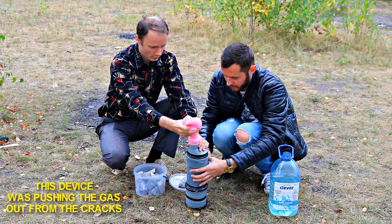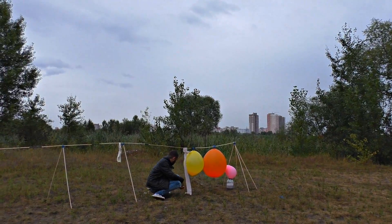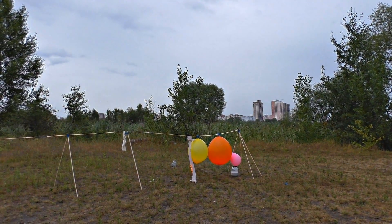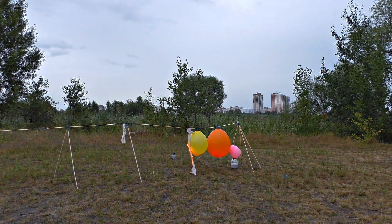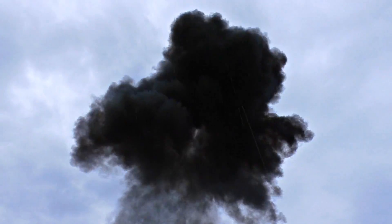Our first acetylene inflators were not very good, but we liked our test launching. So we decided to make a more powerful explosion.